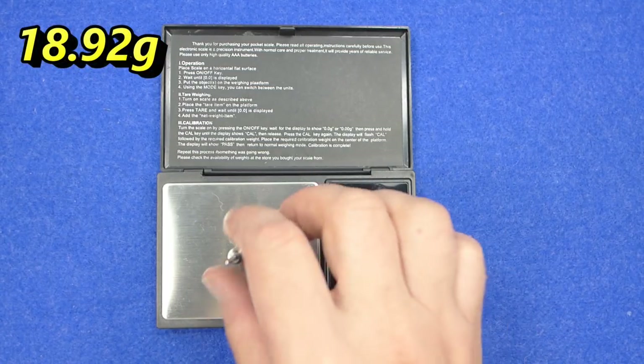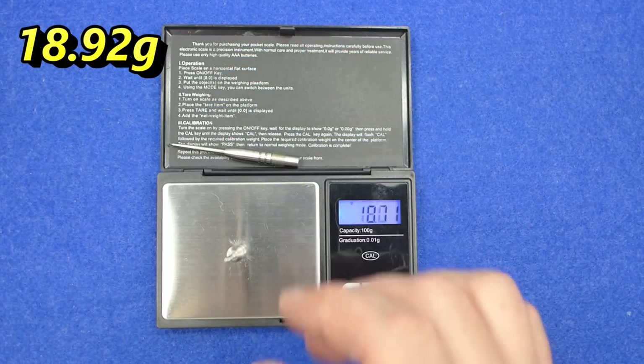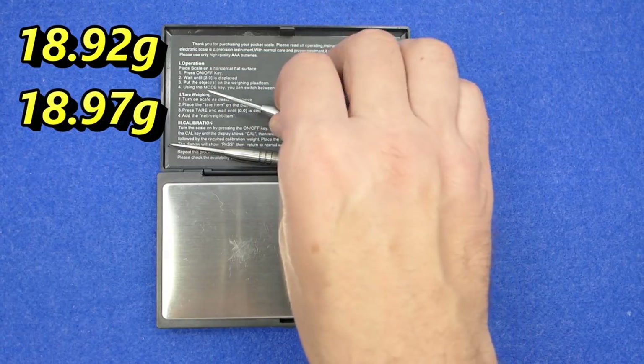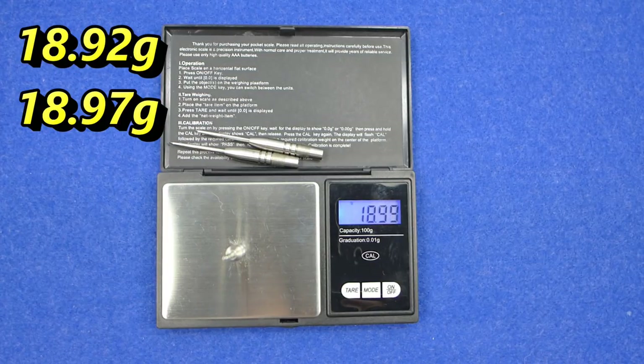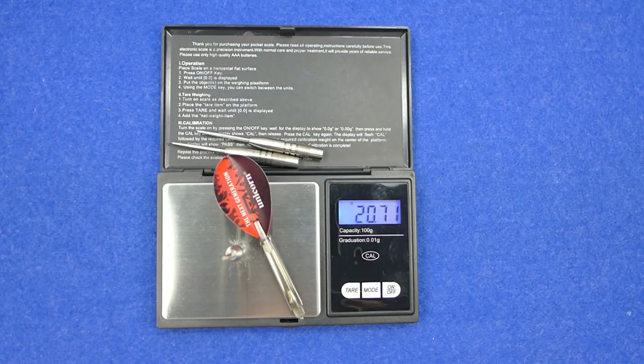Individual dart weights measured at 18.92 grams, 18.97 grams, and 18.99 grams. The full setup comes in at 20.71 grams.